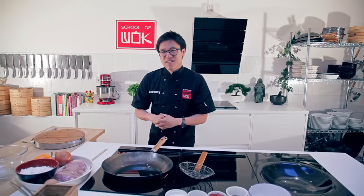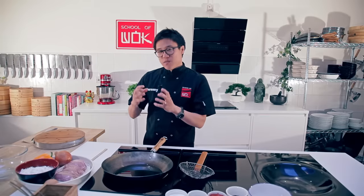Classic sweet and sour chicken, really simple stuff, but you've got to get the deep frying process right.